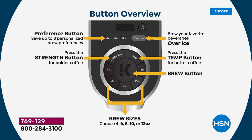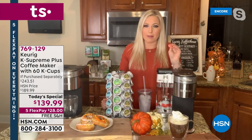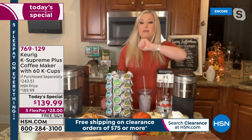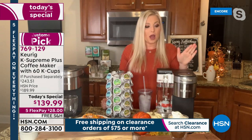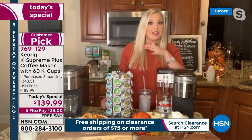Keurig are the leaders, the innovators, the pioneers in single cup brewing technology. With the K Supreme Plus, my favorite part is that I can save my settings for up to three different people — my husband, your mother-in-law, whoever — so they can just hit one button and that's it. That's something this plus model has that others don't.